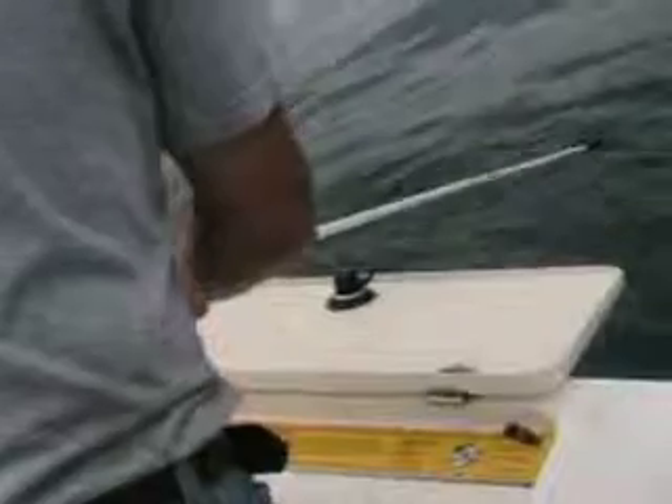Let the drag do its own job. Just keep your finger off the line, let the drag do its work. That didn't look like a cuda — that looked like a bonita.